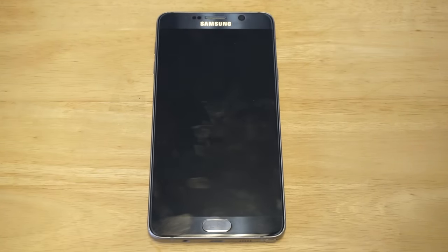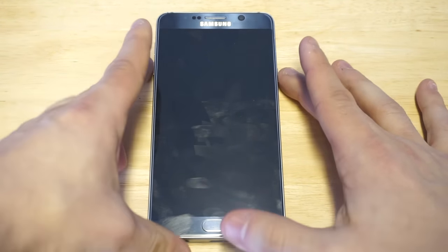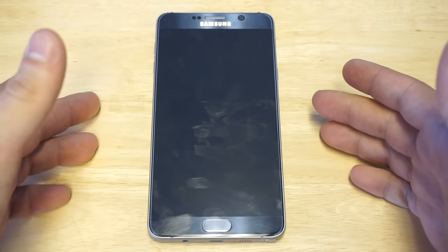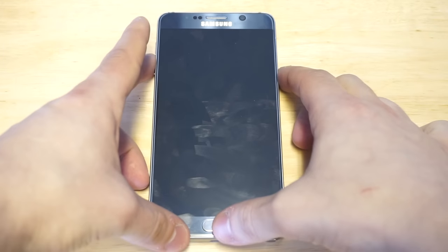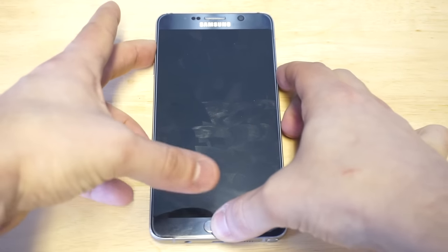As soon as it's completely turned off, you're going to have to hold a few different keys simultaneously. You want to hold the volume up key, the power key, and the home button all at the same time, and you're going to want to continue holding them for about six to ten seconds. So as soon as you guys are ready to do that, we'll get into the next part.